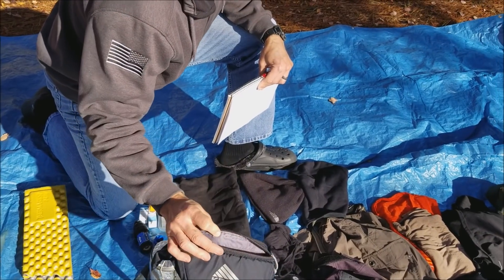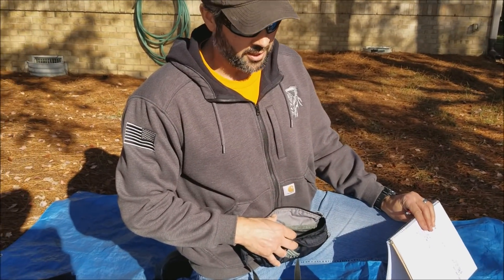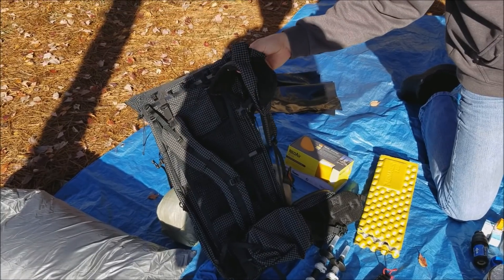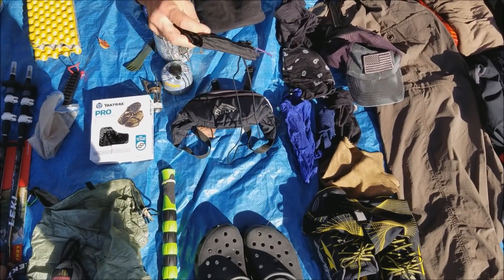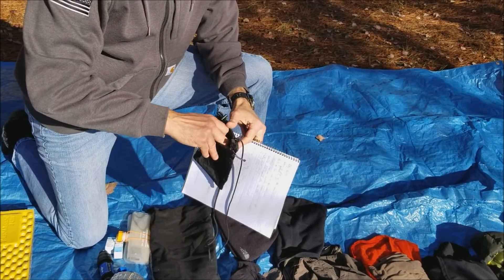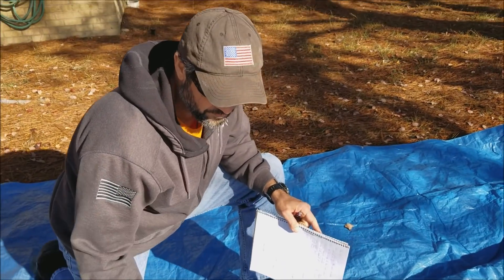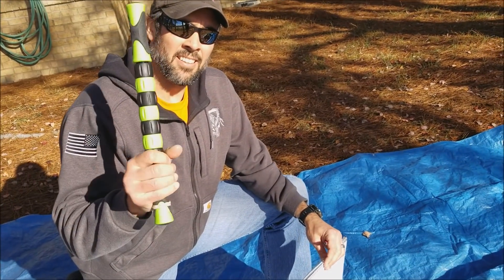I'm going with my fanny pack again - same one I bought in Damascus. It lasted me the rest of the trail and looks almost brand new. I like having stuff I can reach quickly on my waist. I'd also have either a water bottle, some snacks, or my phone in the hip pocket on my Z-Packs. This is my Z-Packs wallet that I carried - my large phone fit in here and it's almost waterproof, very water resistant - great for keeping stuff dry from sweat or rain.